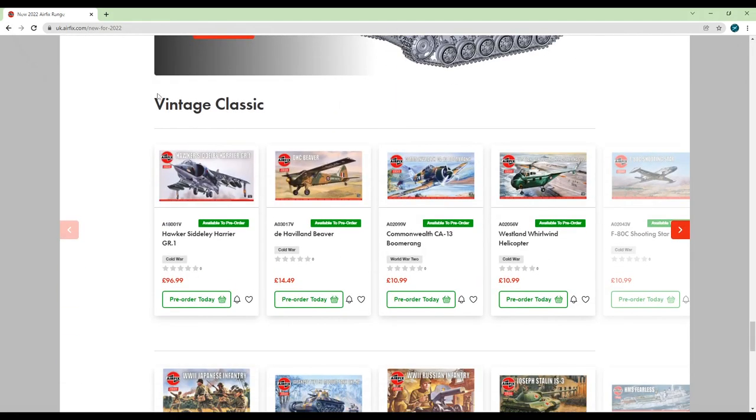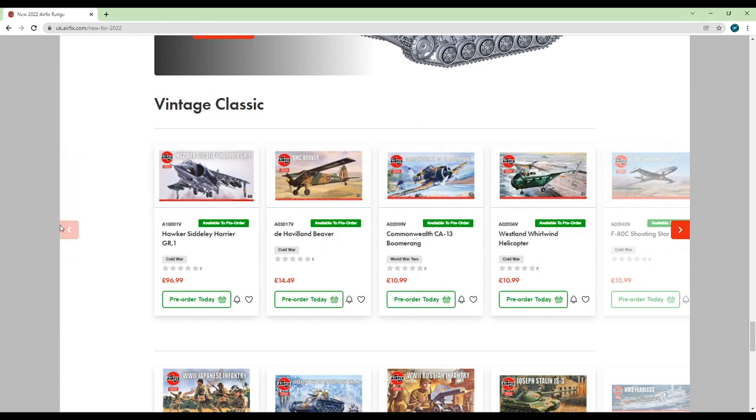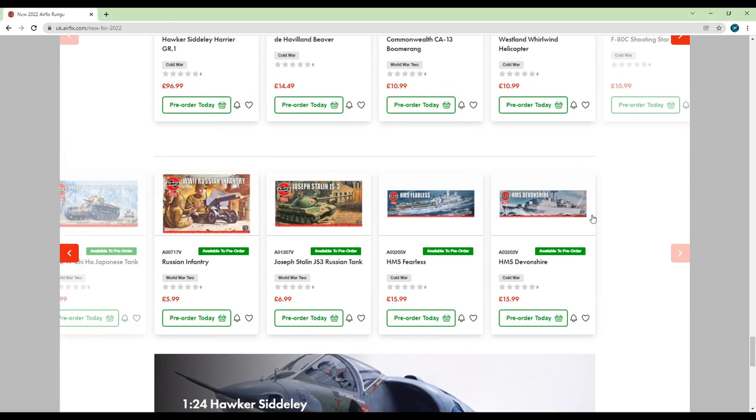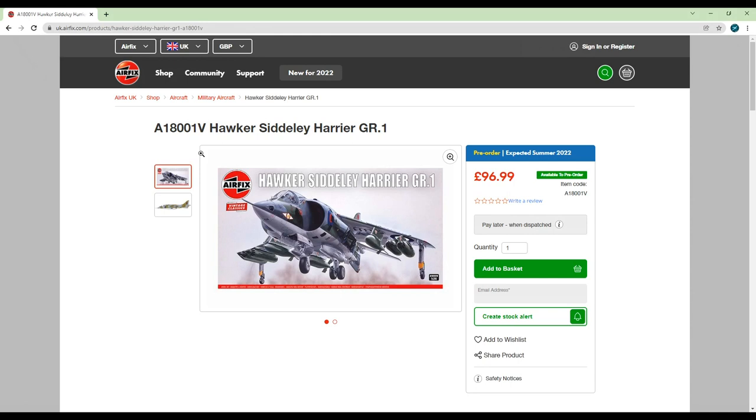Finally, the vintage classics. I'm going to be completely frank — I really don't care about these kits. I can totally see why people like the idea of them, possibly through the nostalgia they provide or the fact that they portray pretty wacky stuff most of the time. But as a modeller I prefer kits that have good detail off the bat and don't require too much work to look good. So instead of going through these one by one I'll list them in the description along with the date they were tooled. I believe Model Minutes went through them in more detail on his channel, so feel free to pop over there.